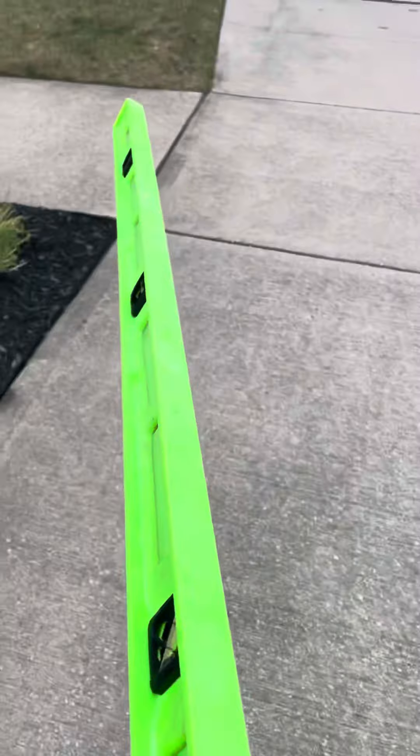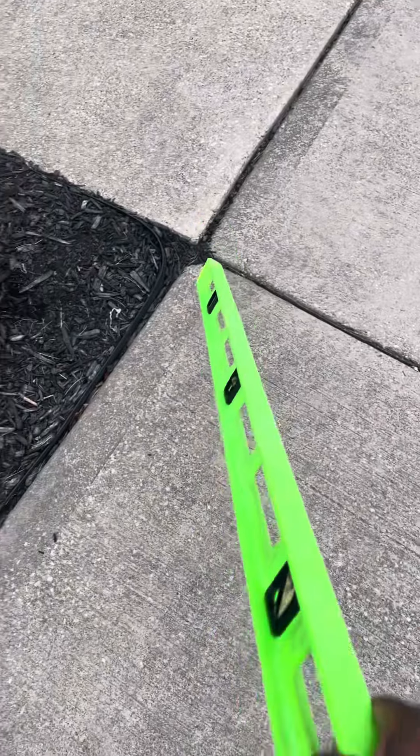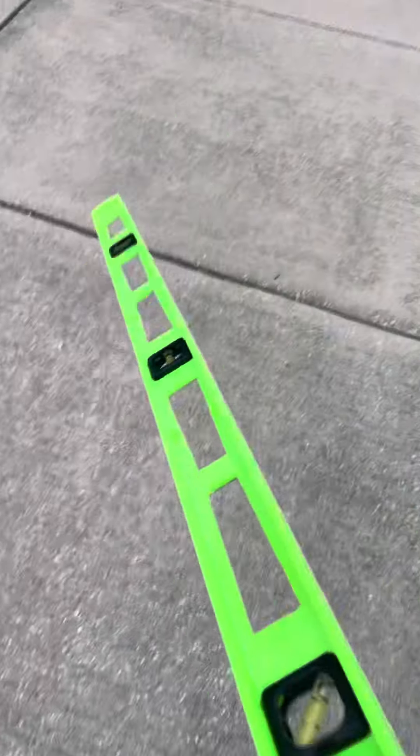As you can see, we're heaved up here due to the opposite end here settling. The goal would be to bring this up to smooth that transition here as well as there, and stabilize the panel.